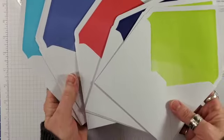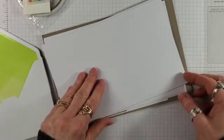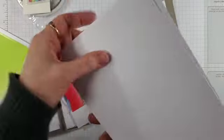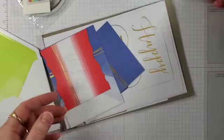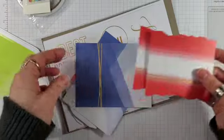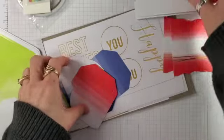Parakeet Party, Starry Sky, Sweet Sorbite, Orchid Oasis, and Tahitian Tide. Some card bases — looks like four neutral card bases. All of the bits of gold foil on here.